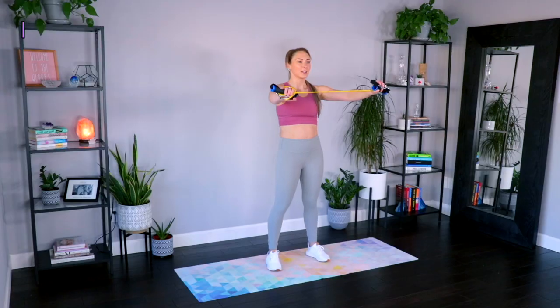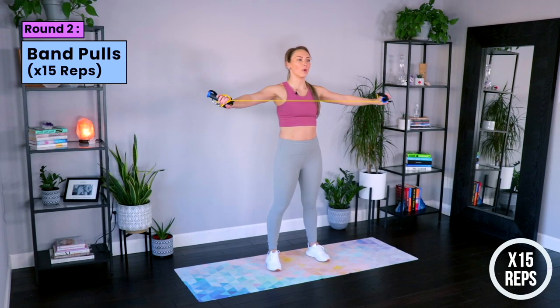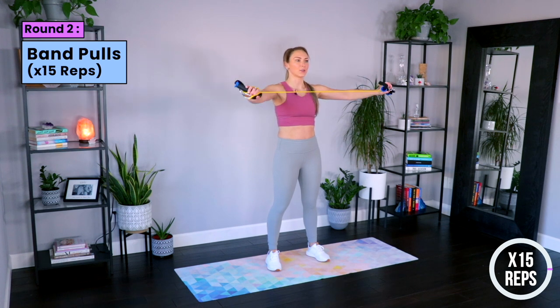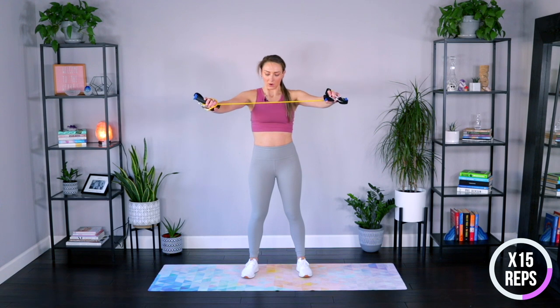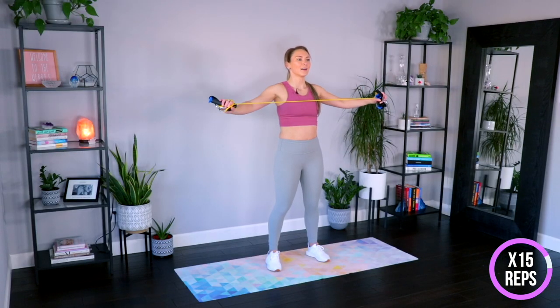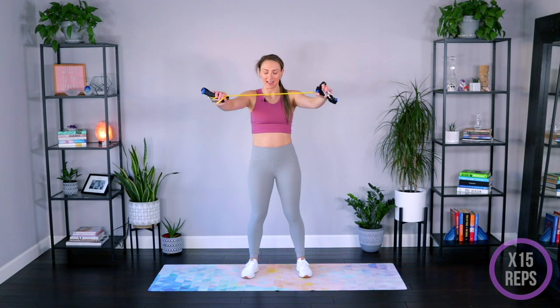Let's go into those band pulls. Here we go — open and in. Arms at about shoulder height, really squeezing the shoulders behind you. Always in control of that band. Growing tall through your spine. Three more right here, you've got two, last one, and down. Roll it out.